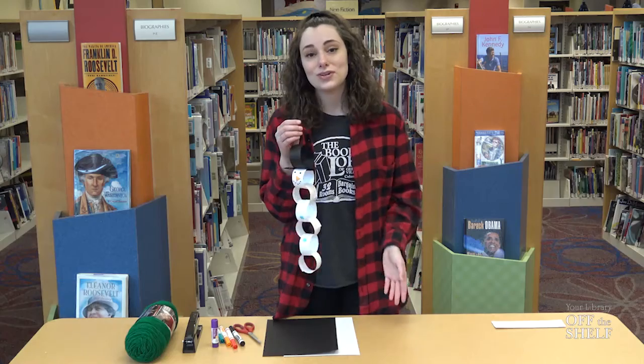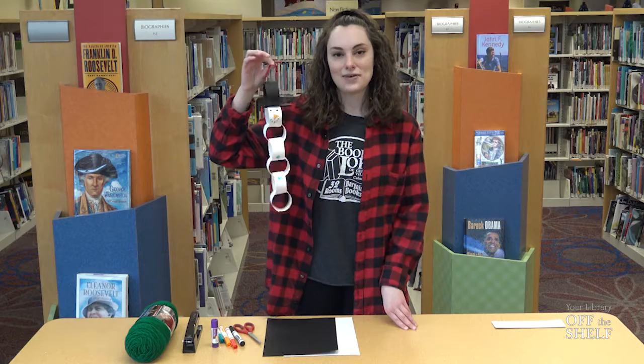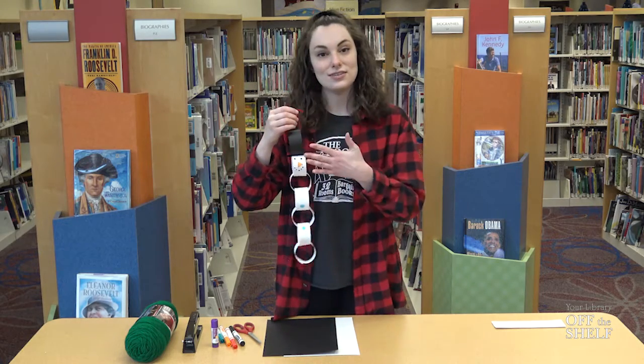So even if there's no snow on the ground, or you don't really like to play in the snow, you can always create your very own snowman out of paper and just some markers and yarn.